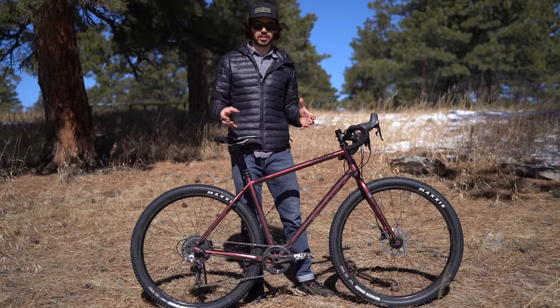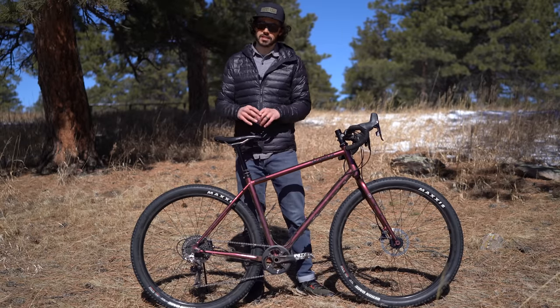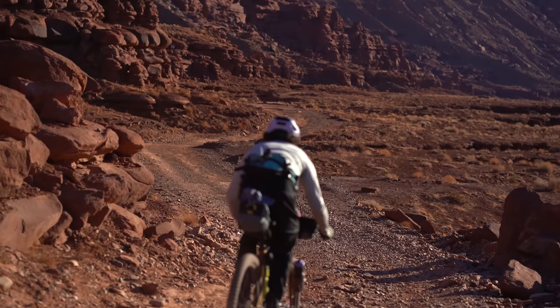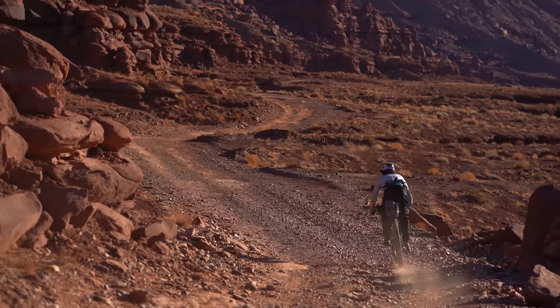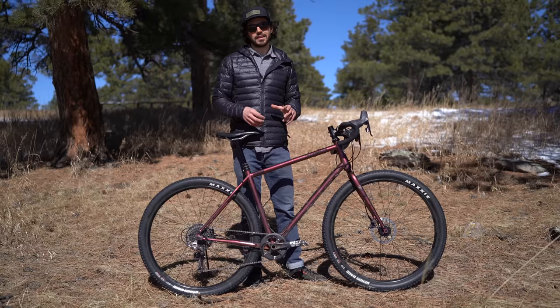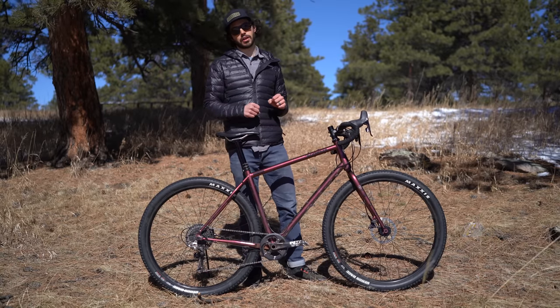Overall it took little to no time to get used to this bike — that may be because I've been riding my Cutthroat quite a bit, which has very similar geometry. It really just loves to be pointed downhill. It loves to go fast, and sure it might not climb as well, but it definitely makes up for it going downhill.